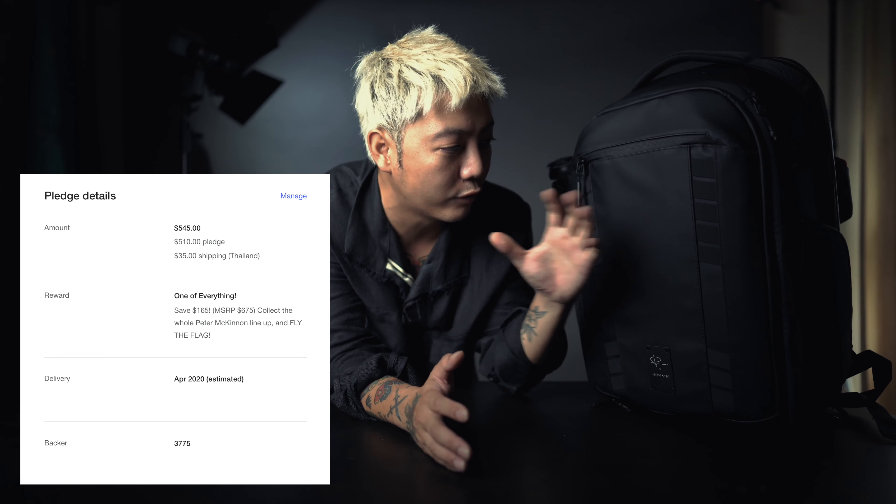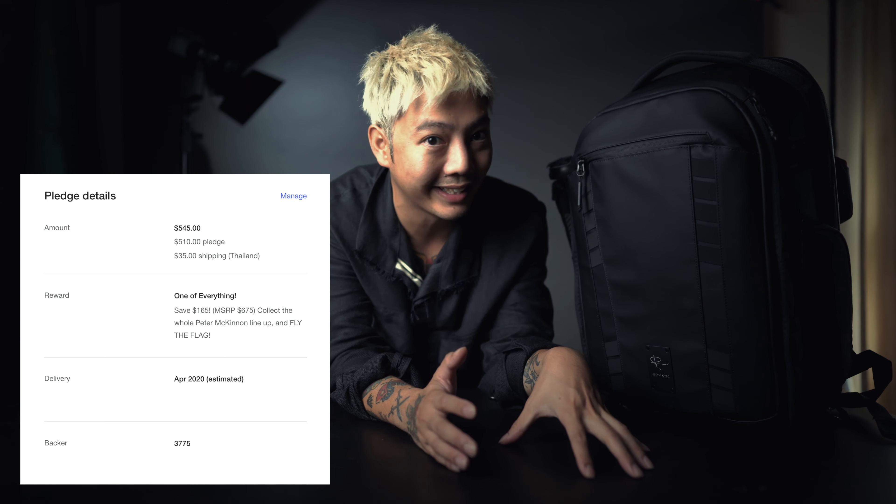This is the product that I used for the Peter McKinnon collaboration. I used the filter that came with it. The product was available on Kickstarter for $500 for the full set. The Kickstarter was the full bundle at $500.